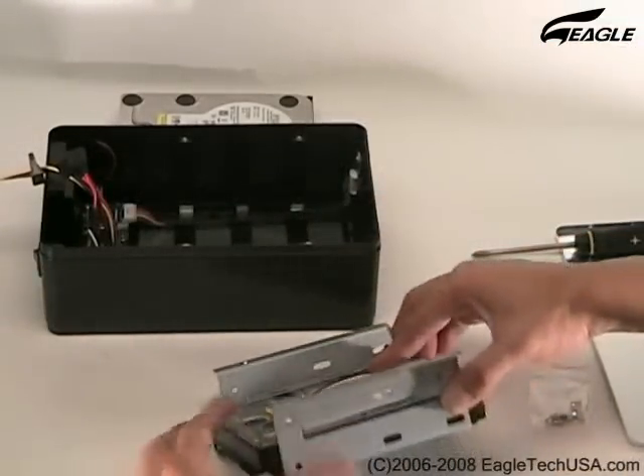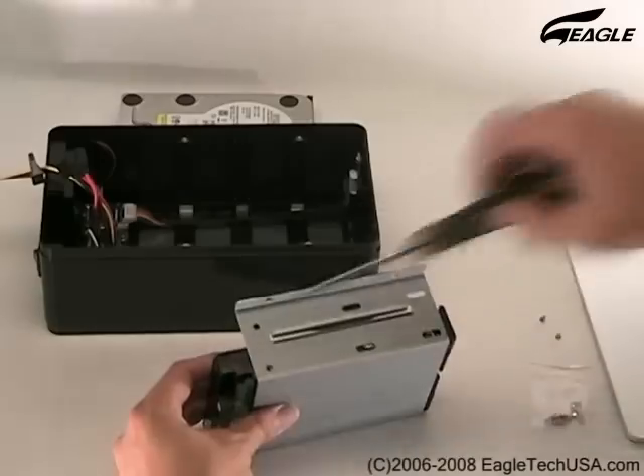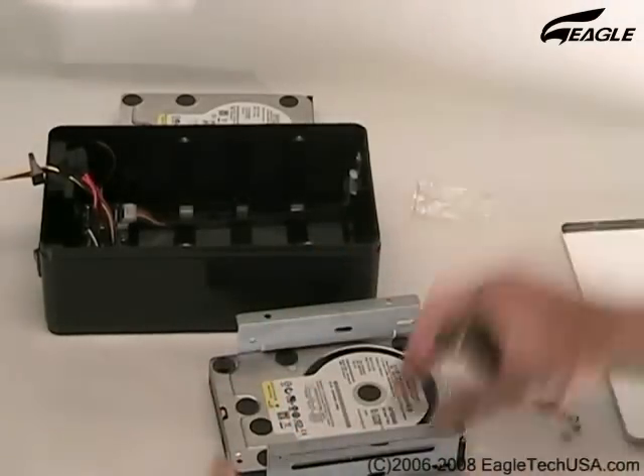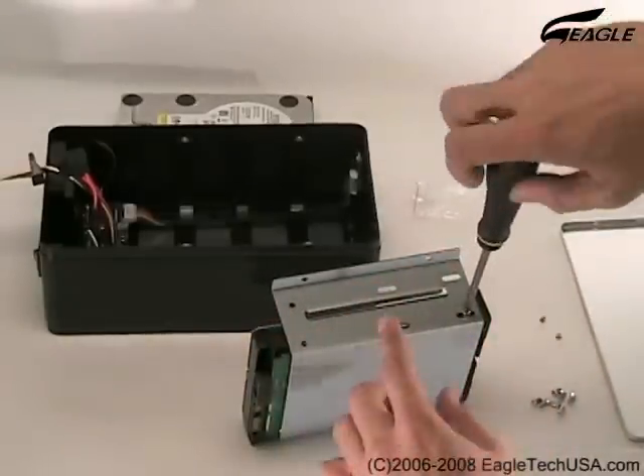Push the Hard Disk Drive in until the screw hole is visible, then tighten the hard disk screws on both sides.